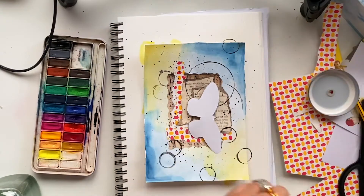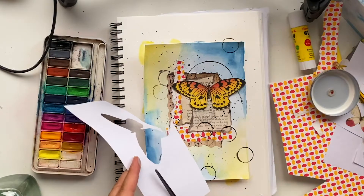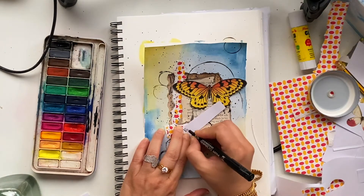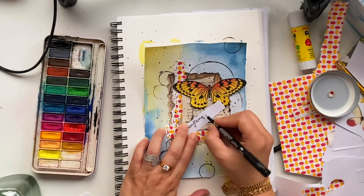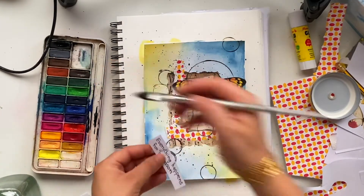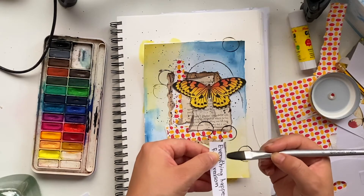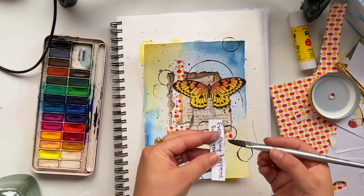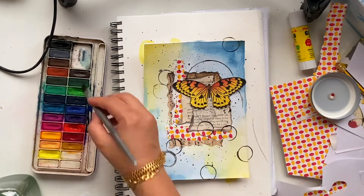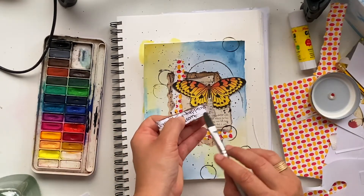If you have a glue stick you can stick all these elements together; if you don't have a glue stick you can use tape as well. At the end you can give some title to your art piece. You don't have to use something fancy — everything is very simple and easily available at home. It's a very simple and very pretty mixed media art piece.